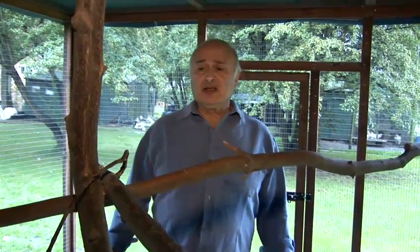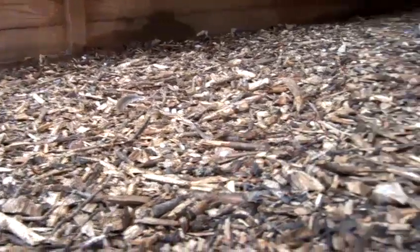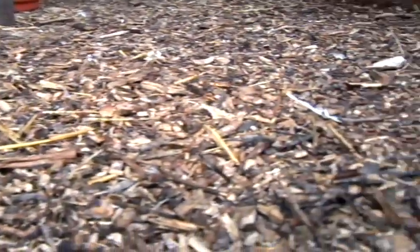Eventually the string that keeps the straw bale together gets weak and the bale gets broken, so I remove the bale and put a new one. With the floor as well, every six months I remove the old bark and put a new bark.